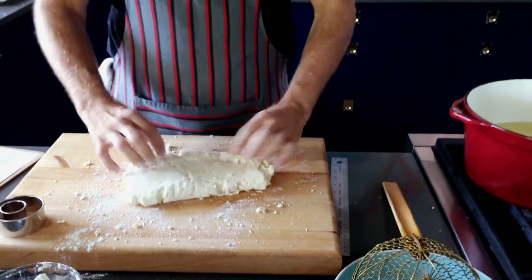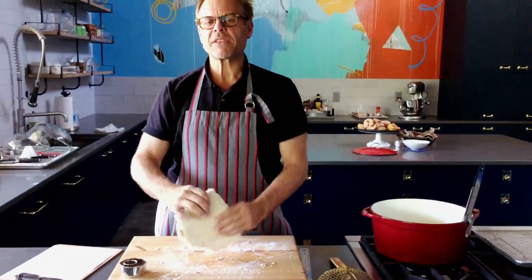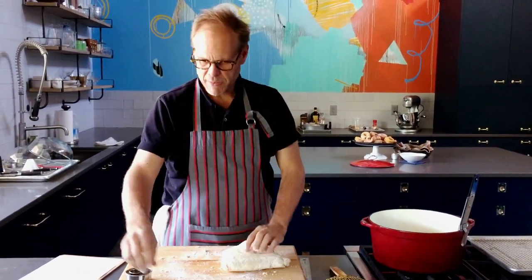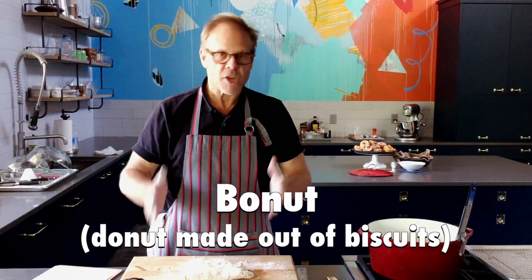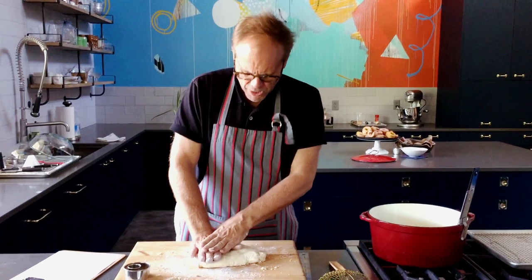Of course it would be nice to just have some biscuits — there's absolutely nothing wrong with that — but we could also make something even more wonderful than a biscuit. What could possibly be better than a biscuit? Well, how about a bonut? That means a donut made out of biscuits. It's not a great name; we're working on it, but for now I'm just gonna stick with bonuts.